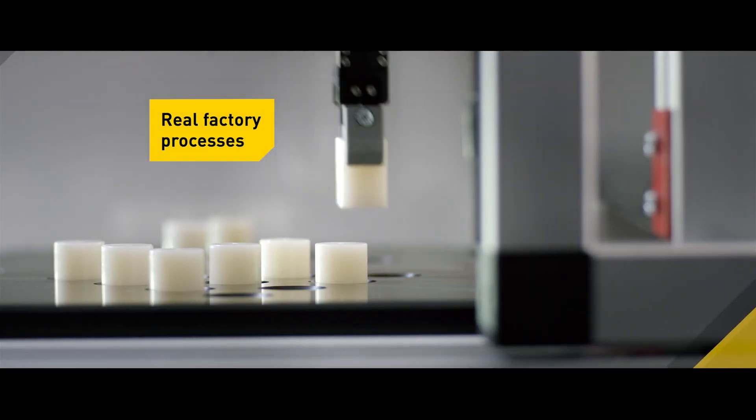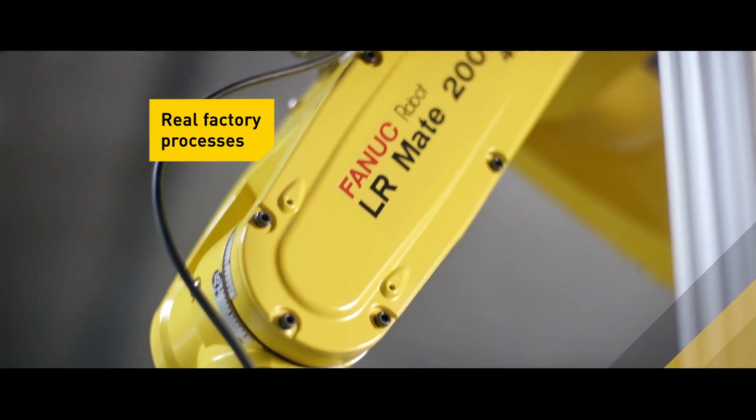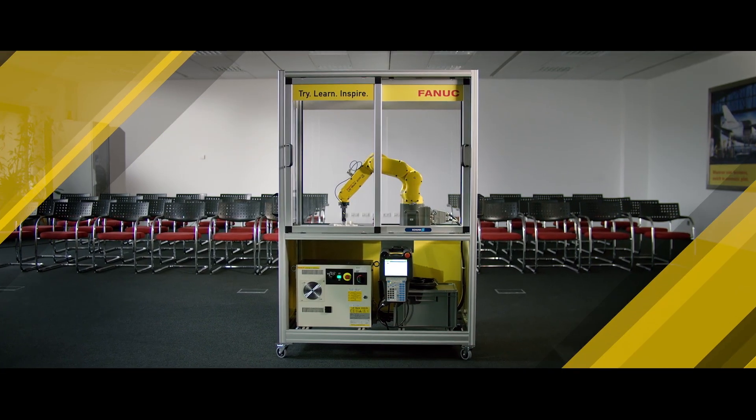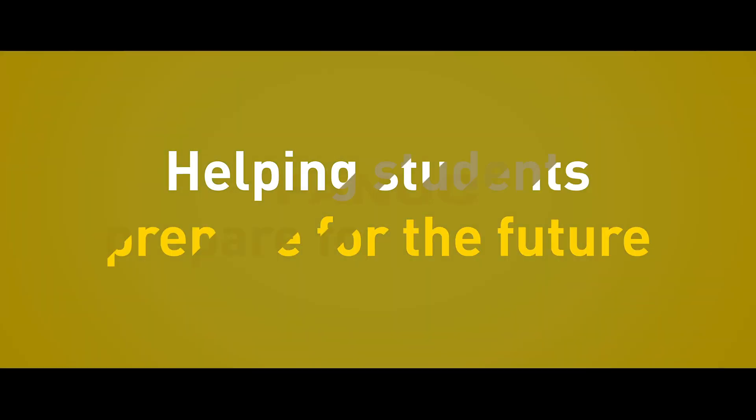Designed with modern factory applications in mind. Full instructor training provided. The FANUC Educational Package — preparing students for the future of factory automation.